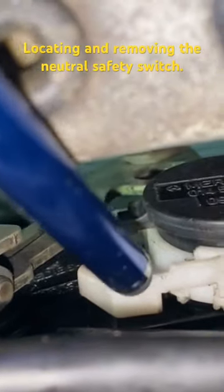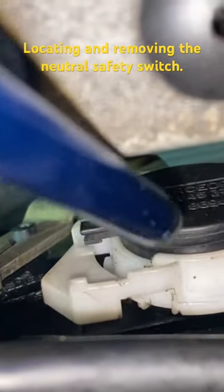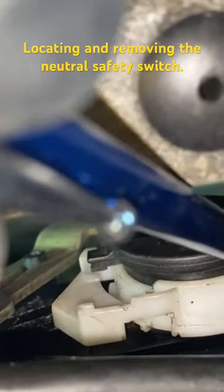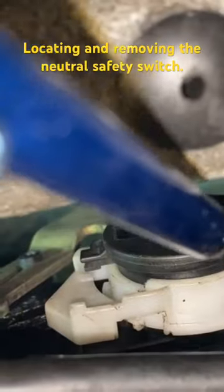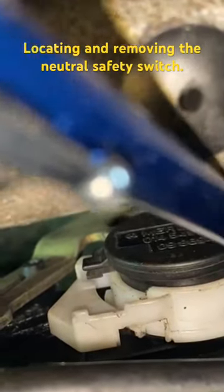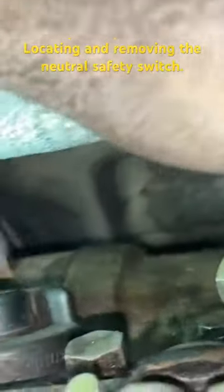You have to turn this white thing clockwise, I think the instructions say. Just follow the instructions and that lets you pull this plastic plug out on the opposite side of this plug, in the one o'clock position based on looking at the unit from the top. There is a 10mm bolt on the other side of that plug, so once you've got it out of the way you can access it.